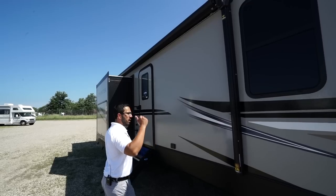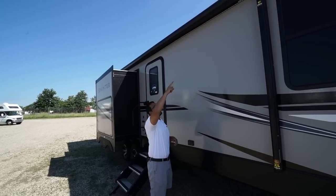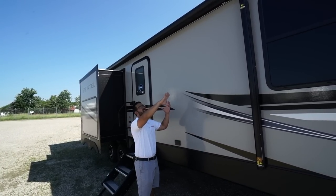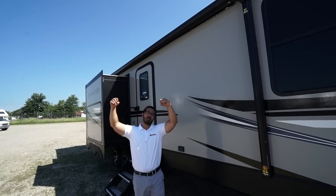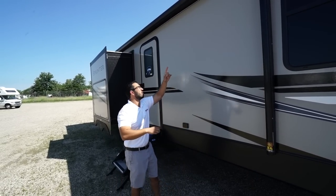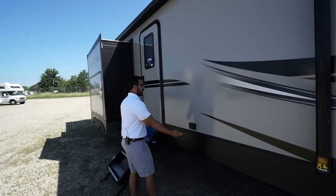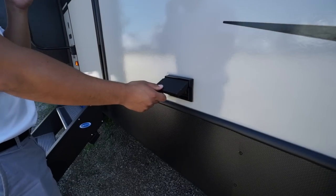You'll see the power awning — touch a button to roll it out, same thing to bring it back in. It is the Solera awning, so it has speakers built into the head of it. When it's fully rolled out, the music plays down on your campsite, not blasting at the neighbors. You'll also see an LED light strip underneath for additional light at night, and an electrical outlet in case you need to plug anything in.